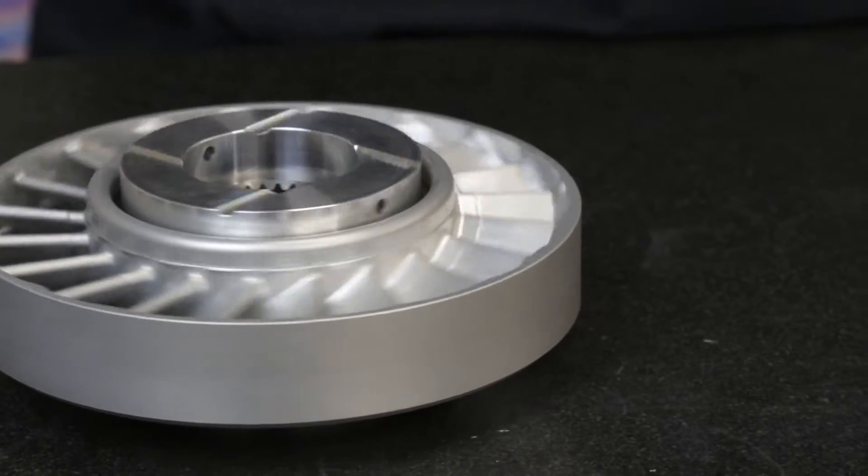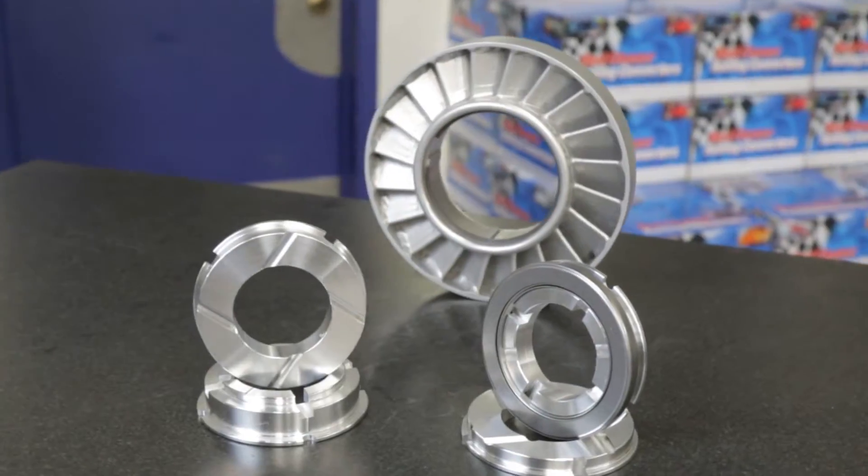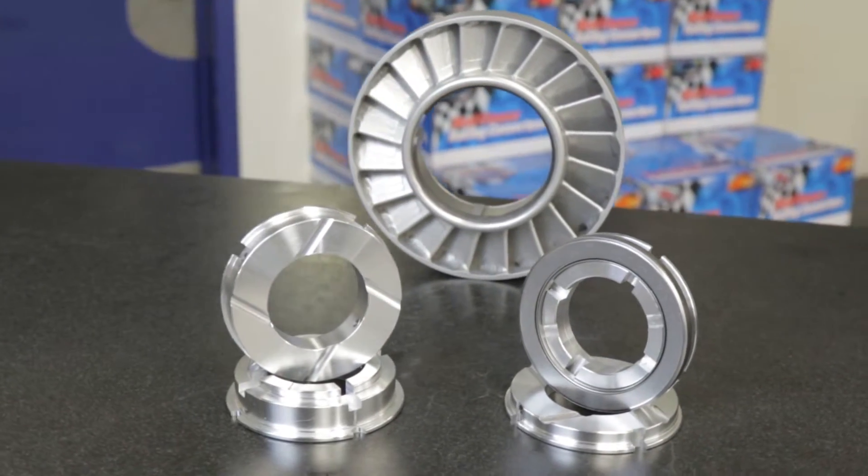XL pump side caps feature a pair of notches cut into the bearing seat to aid in identification and ensure XL caps are used in matched pairs.